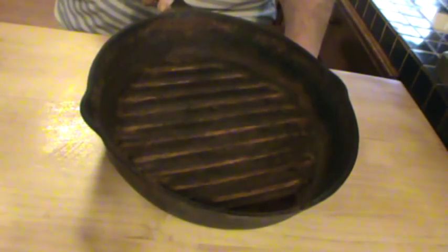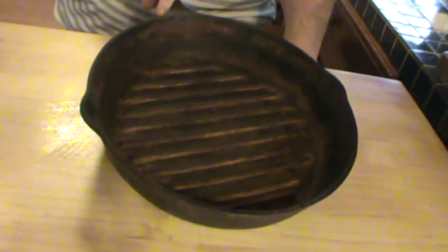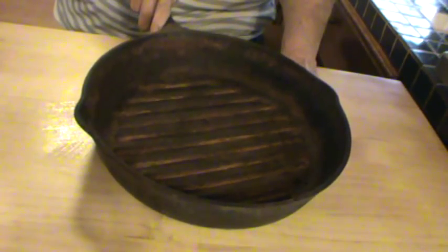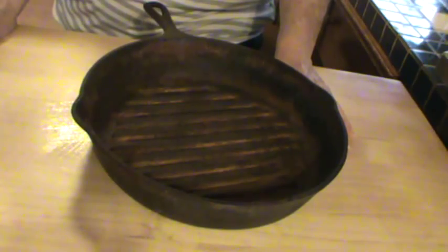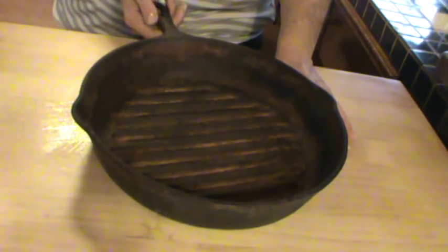My mother picked this up at a yard sale this weekend. The lady at the yard sale was asking $3 for it, and the man said just give it to her for two. So mother picked it up and didn't break a smile, brought it right over to me.